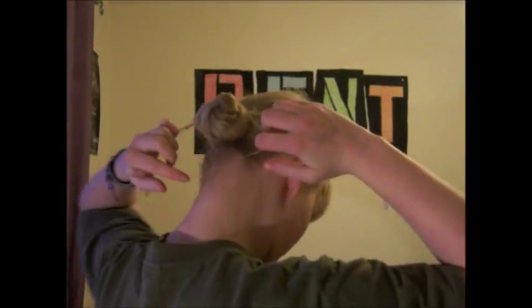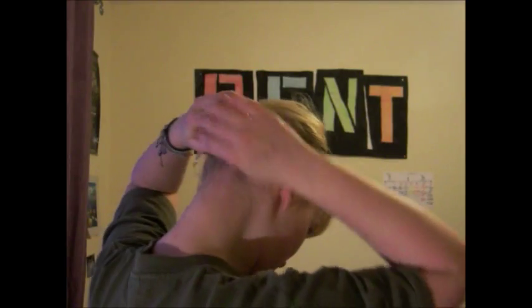And then the final thing I do is get a hairnet — again, blonde one, really cheap, you can buy them from Boots or anywhere — and just place that over the whole bun. Ideally the bun should sit just below the back of your beret, so it should be in the centre of your head and just below the back.